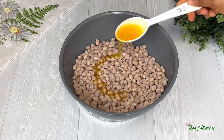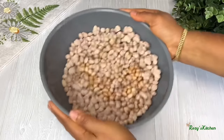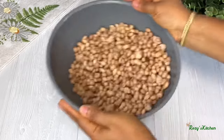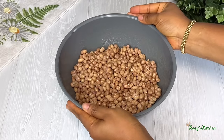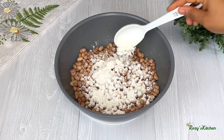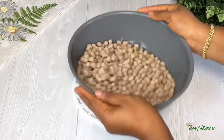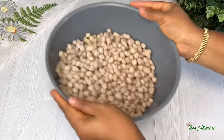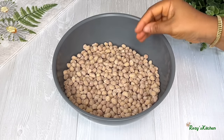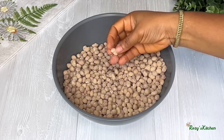Add some of the wet ingredients and move the bowl to coat them. Then add some of the dry ingredients. Add some of the wet ingredients and move the bowl around to coat them. I'll be coating the peanuts for about five to six times. Go through them again to check if any stick together and separate them.